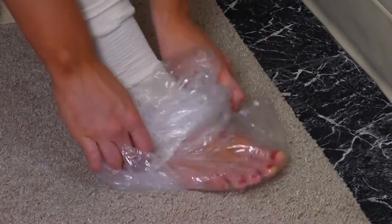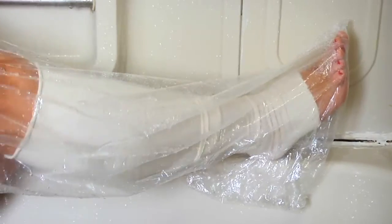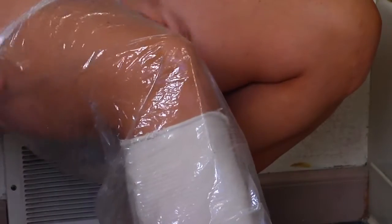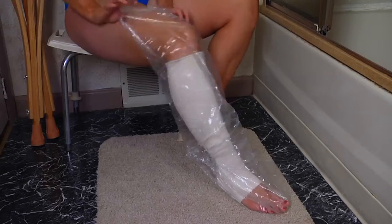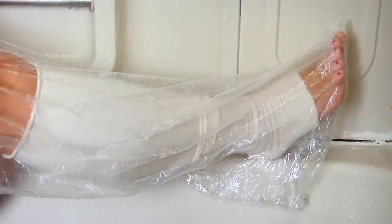The shower sock slips easily over a cast, allowing patients the ability to shower without the help of a nurse. The application is simple. Just position the shower sock over the area you want to protect, ensure the elastic bands on each end create a water-tight seal, and you're ready to take a shower.